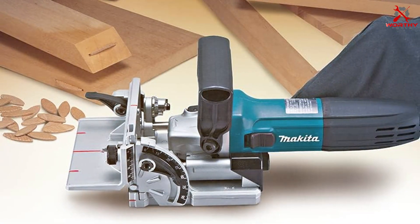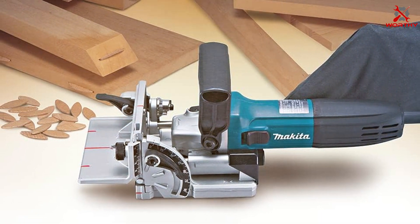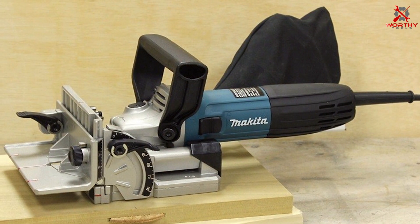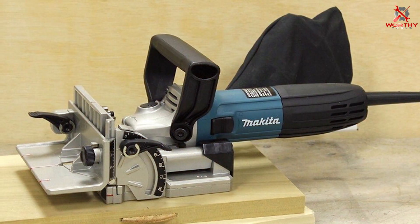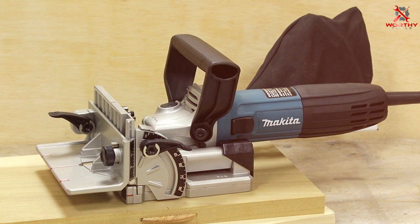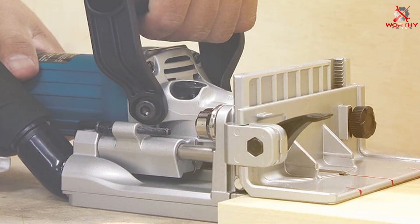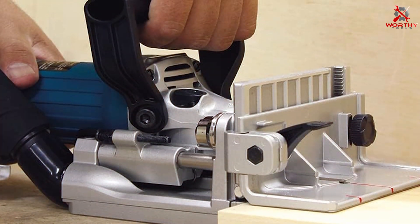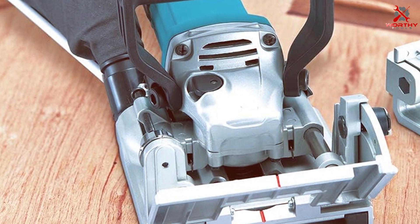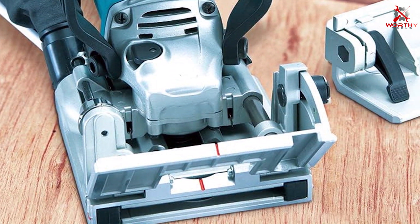The durability of the Makita PJ7000 is unparalleled — built with high-quality materials, it's designed to last through years of heavy use, making it a wise investment for any serious woodworker. Adjustable settings allow for a wide range of joinery options. Its intuitive controls and easy-to-adjust settings make it a joy to use regardless of your experience level. The precision it offers is second to none, ensuring your joints are always tight and accurate. Overall, the Makita PJ7000 is an outstanding choice for woodworkers who value quality, durability, and precision.